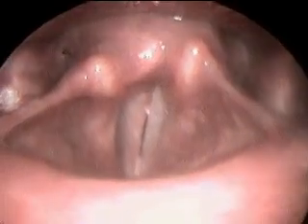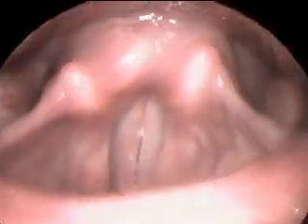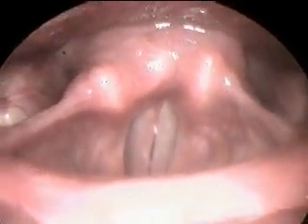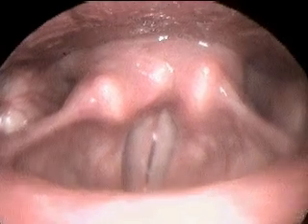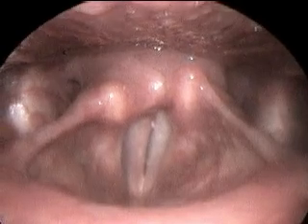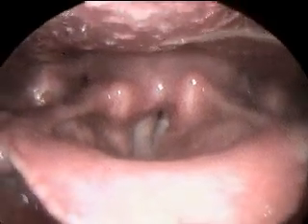Beautiful. Big breath, high to low. Nice control.